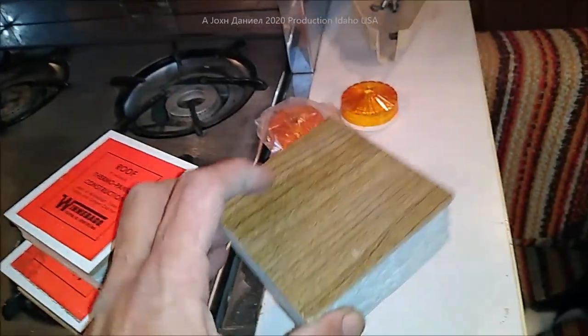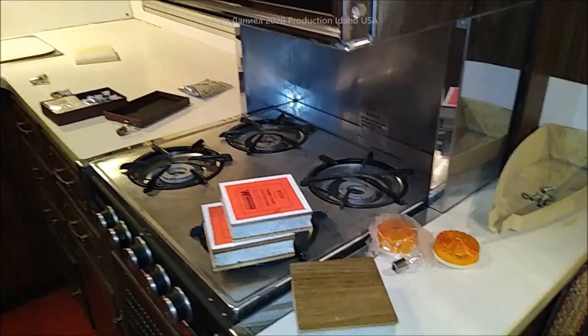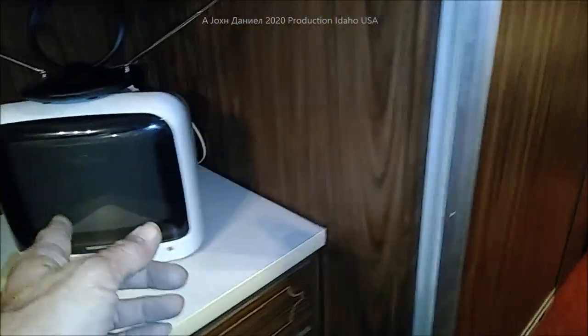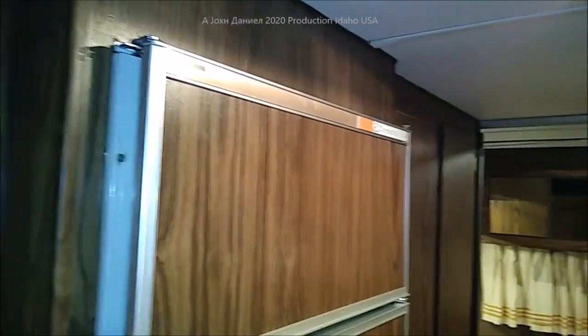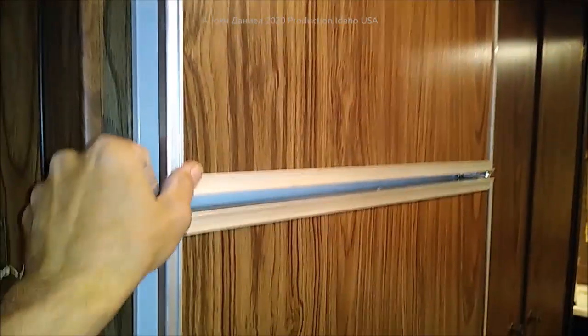I've shown videos of this a few years ago, and we had great intentions on putting it on the road. But you can see here, it's just shiny. The refrigerator is immaculate - like new inside.